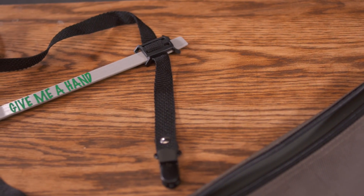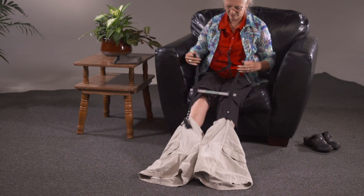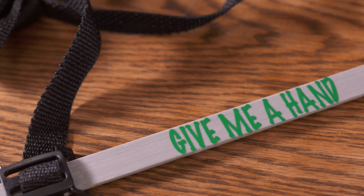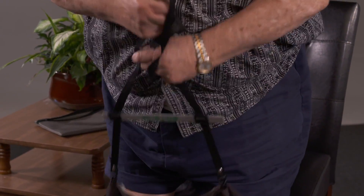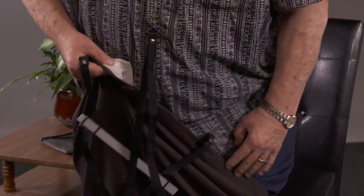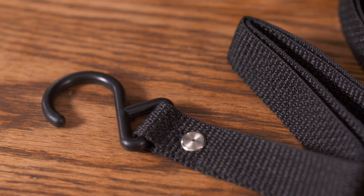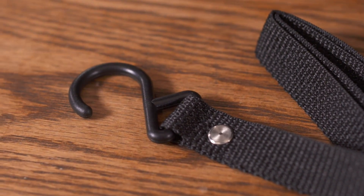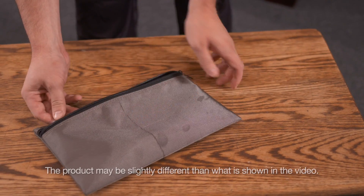If you have difficulty dressing due to surgery, injury, aging, limited range of motion, or other challenges, this video is for you. Give Me A Hand is a dressing device that primarily assists with dressing the lower body. It requires less grip, dexterity, and strength than other dressing devices. Its design features allow hands to be free for additional steps. Since I have back problems, I've used Give Me A Hand for several years and it works great.